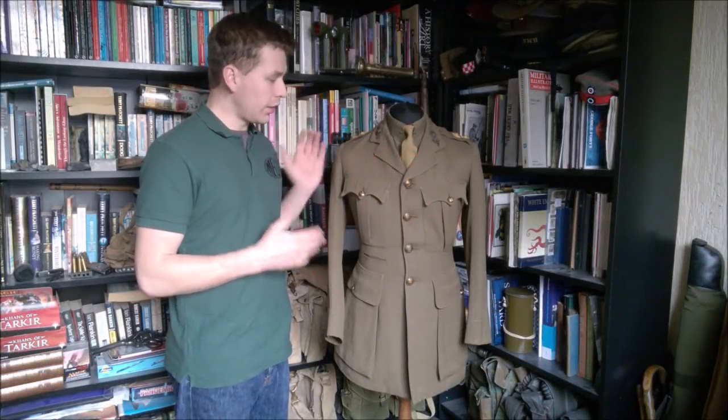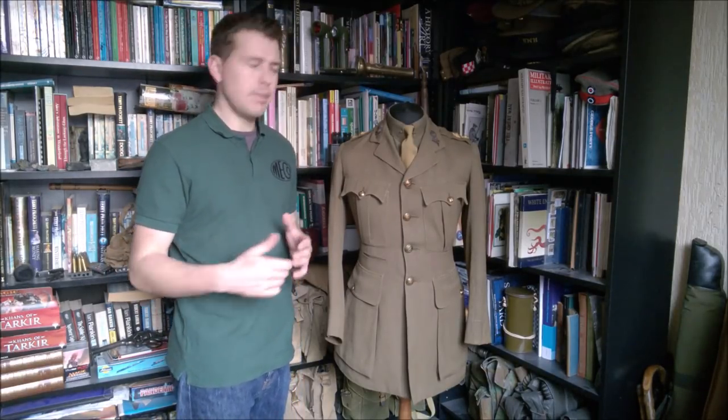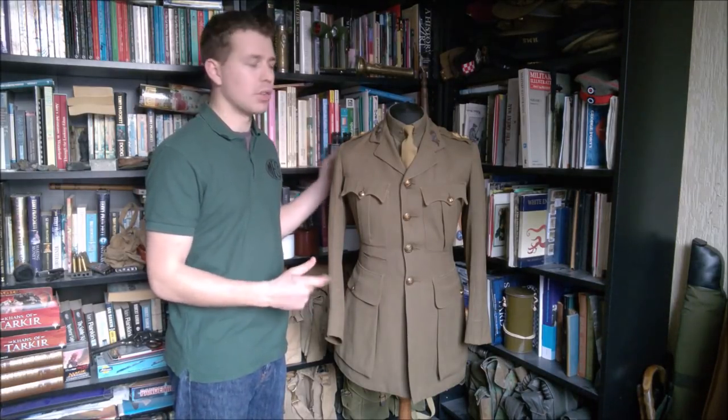Hi guys, bringing you a video today on this, a 1918 dated officer's service dress jacket. Slightly different format as you can see, me talking to camera and I have the uniform on a mannequin. I can use this obviously in the future for looking at web equipment and things like this as well.